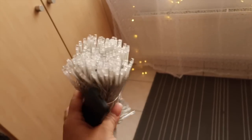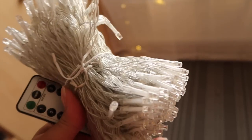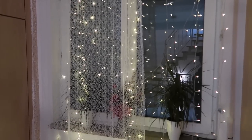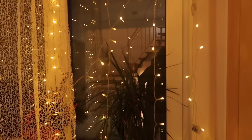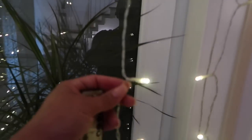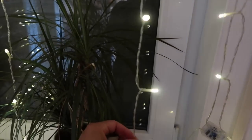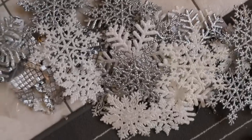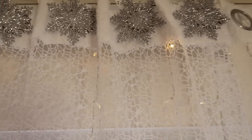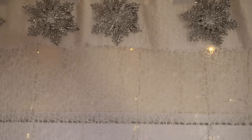I absolutely love that. I'm going to show you in another video where I put these lights. I left it so you can see it without the curtains covering it, and then this is how it is with the curtains. It's just a clear string down. You can use these indoors and outdoors. I'm taking these snowflakes and hot-gluing them. You see those grommet holes? I don't want to see that. I'm hot-gluing the snowflakes on the curtain, and it's looking so cute. Just look at that — the lights are twinkling under the curtain.